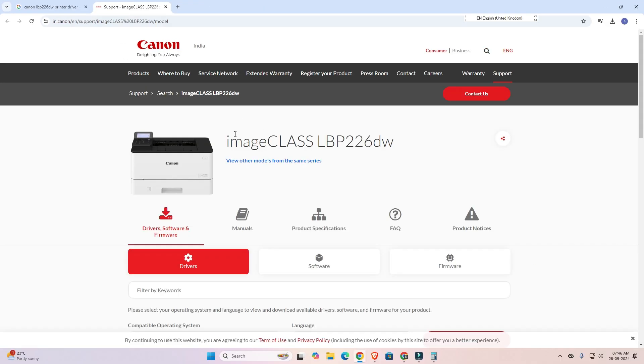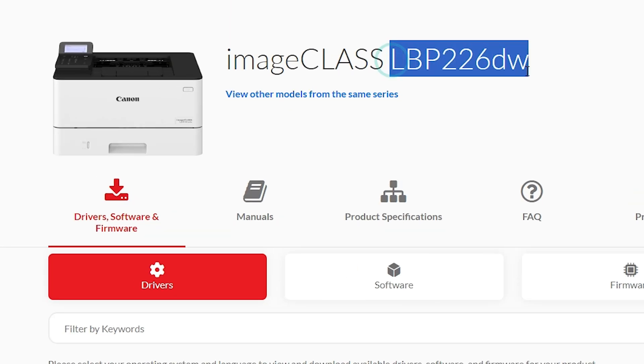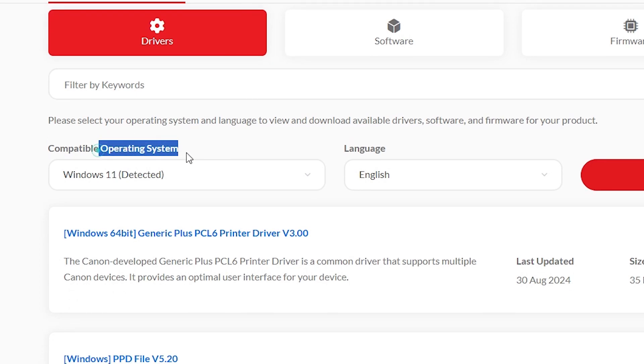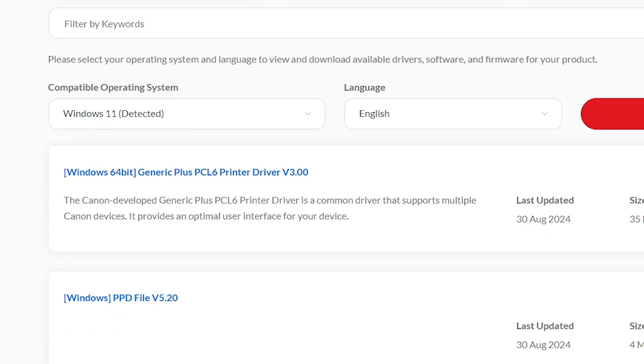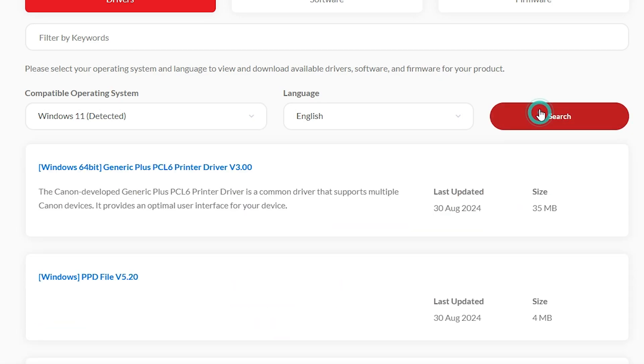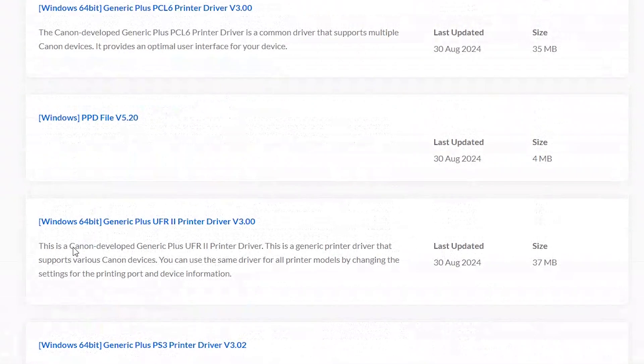Here we find our printer website and our printer name. Scroll down and here we find the driver section. Here we find our operating system. If your operating system is not detected correctly, click here and select Windows 11, then go to the search. After searching, here we find our drivers.